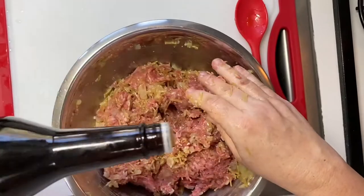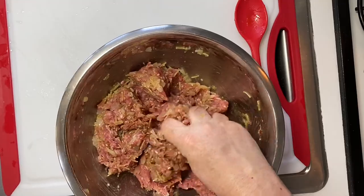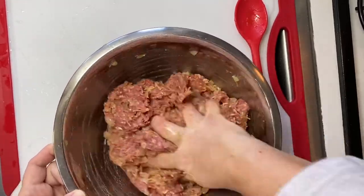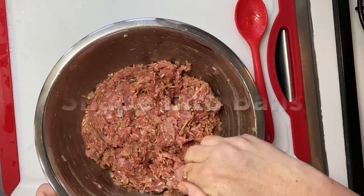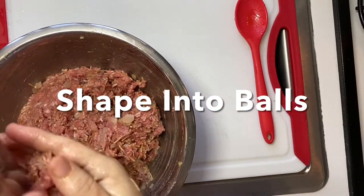I decided to try some Worcestershire — or however you say that — in my meatballs this time and I think it added a good flavor.